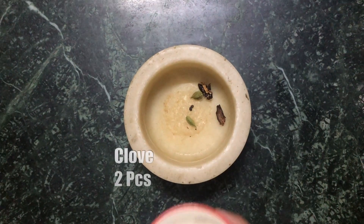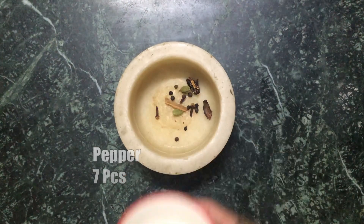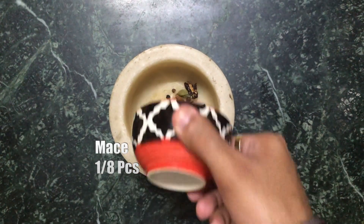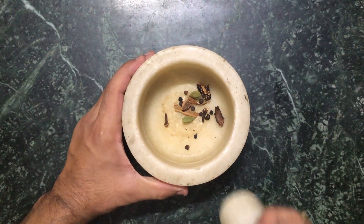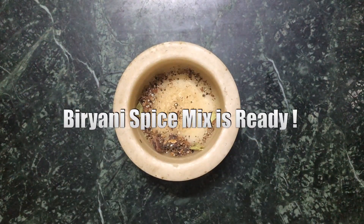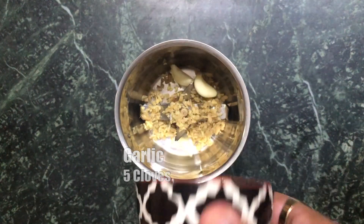Add some black cardamom, green cardamom, some cloves, cinnamon stick, black peppercorns, some star anise, and crush them in a mortar and pestle. Make sure not to put too much because these are really strong spices. We're also going to make a ginger, garlic, and green chili paste.